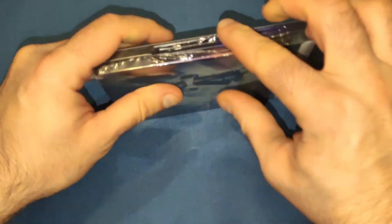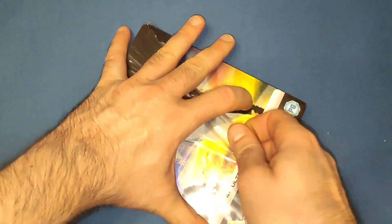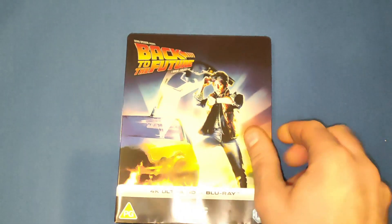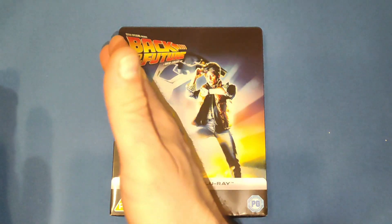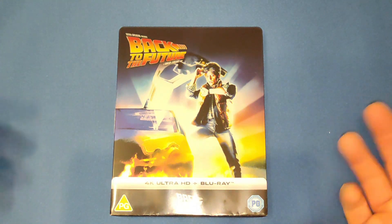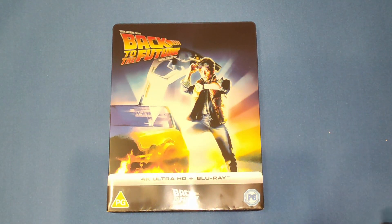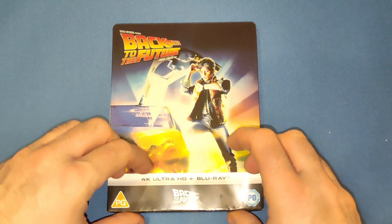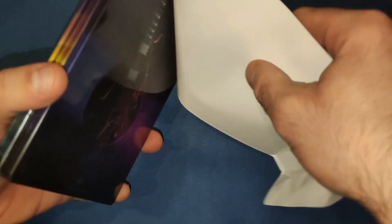I've heard a few complaints about this being a bit lazy with the designs, and I tend to agree a little bit. I bought the 35th anniversary Amazon exclusive big box, and those steelbooks all connected — each one had part of the DeLorean car on it so they came together looking like the car. I love those steelbooks, they're very nice. But these ones — if I didn't have the others, I probably would have picked these up. So let's get the J-card off gently, because it isn't mine.